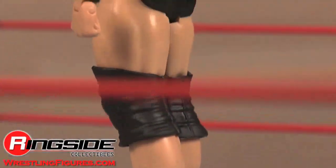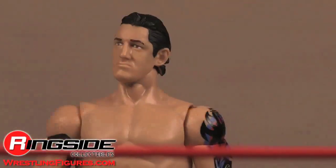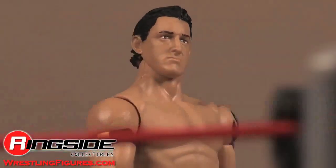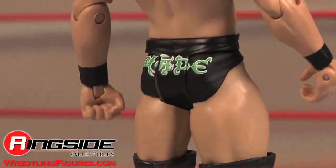Wade Barrett is Nexus — at least that's what I think. Check out Ringside Collectibles at WrestlingFigures.com for the largest selection of wrestling figures on the earth.